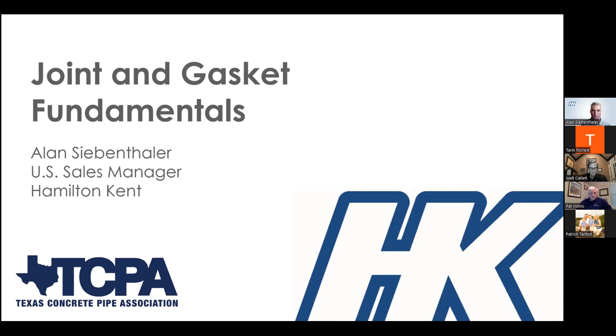Thanks, Walt, and thanks for everybody for joining us for this webinar, and thanks to TCPA for the opportunity. Today I want to cover some basics about concrete pipe and structure joints and then the gaskets that are used to seal them. We have a pretty diverse audience today with representatives from numerous concrete pipe producers, municipalities, consulting engineers, and a bunch of DOT folks as well. I'm going to do my best to cover topics important to everyone, and I want to leave time at the end for questions.